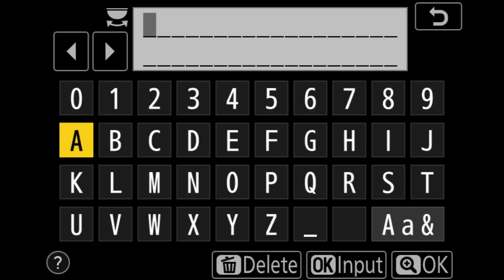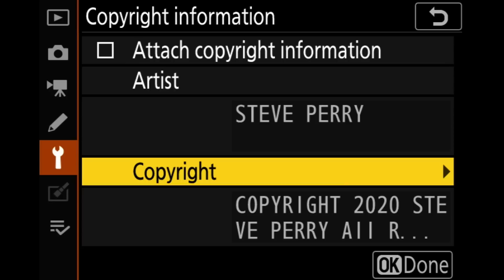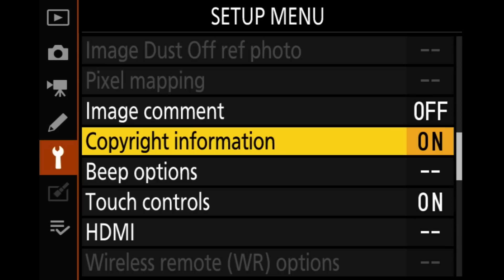Copyright information — we should probably do that. Artist, I'll fast-forward through this for you — I have my artist information which is just my name, and for copyright I put 'Copyright 2020 Steve Perry, All Rights Reserved.' I think that's the best way to do your copyright. I'm going to check the 'attach copyright information' box as well, hit OK and I'm done.